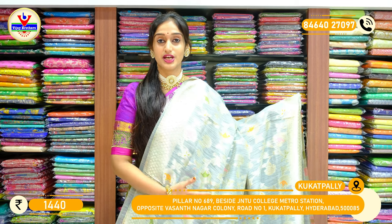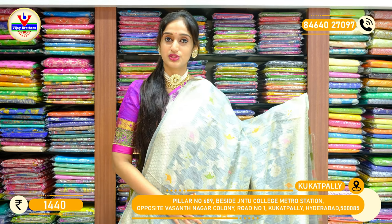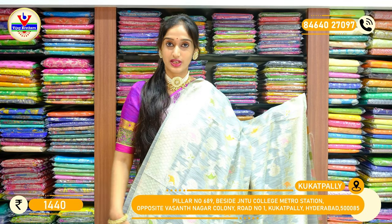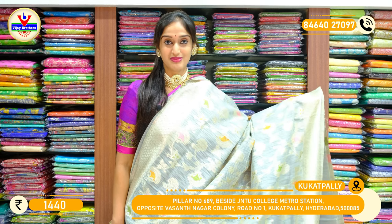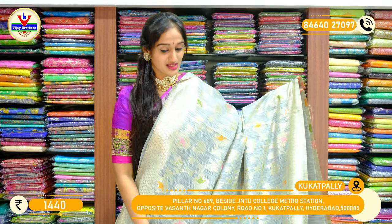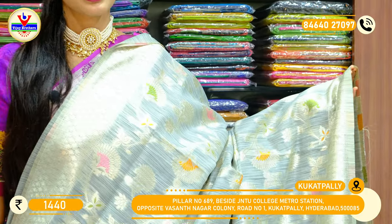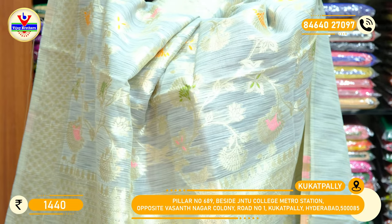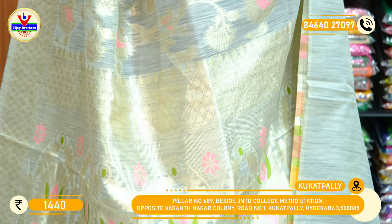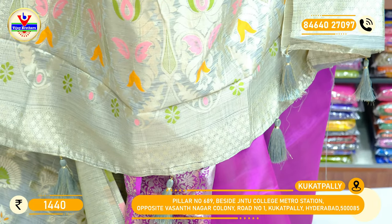These Banaras jute sarees come in many different colors, with brighter shades and lighter shades both available. We have a store in Ashoknagar Victoria Cafe area. Here you can see another pretty shade — a shade of pastel grey with silver zari floral booties and silver work on the borders of two sides, with pallu.